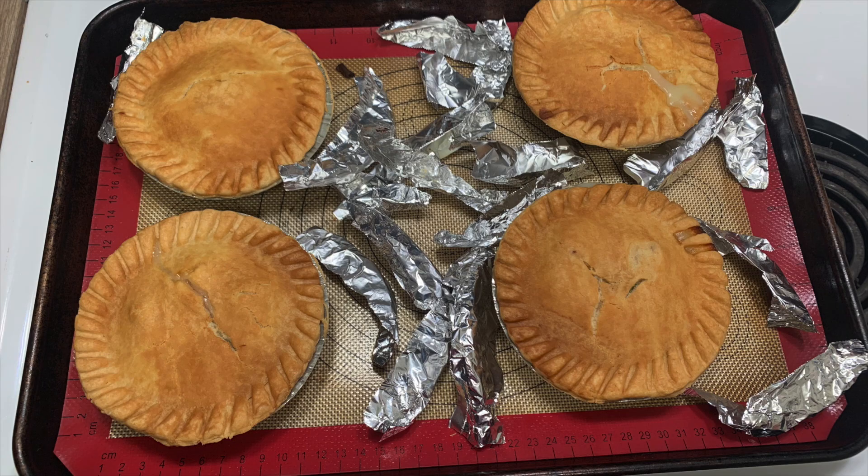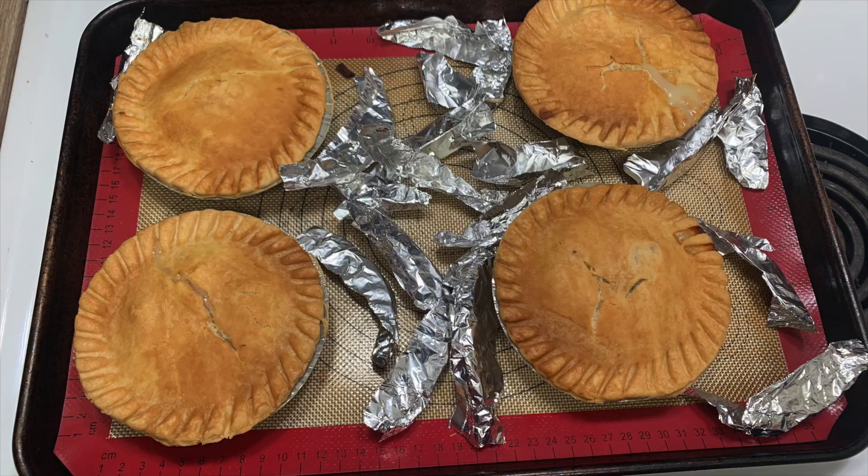This night is pretty self-explanatory. I made some Marie Callender's chicken pot pies — I do use foil strips on the edges to keep the crust from getting too dark, then I serve this with some cold beets and cherry tomatoes with some ranch. Quick, easy, and we both really love pot pies. You can't go wrong with a Marie Callender's pot pie.